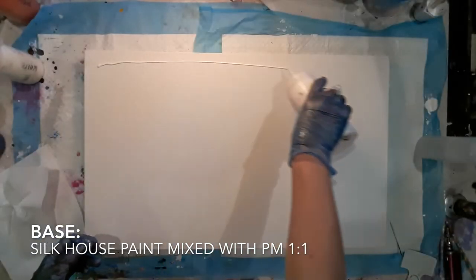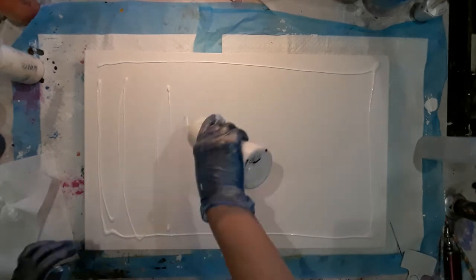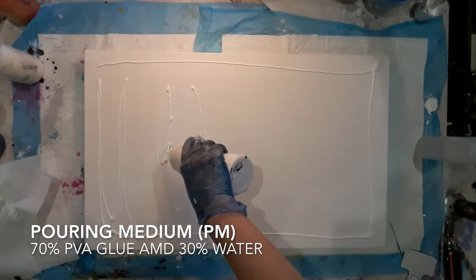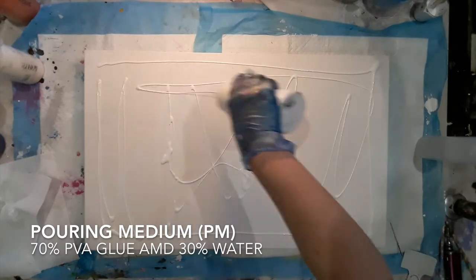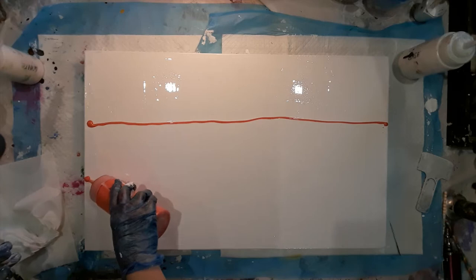Today I'm using a 40 by 65 cm canvas, which is roughly 16 inches by 26 inches. I've just put down my base coat — it was slightly thick today but I persevered.